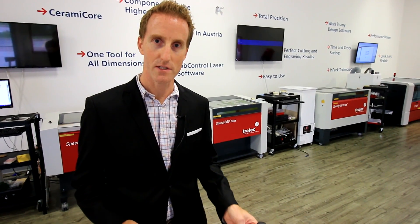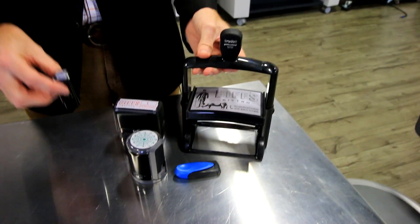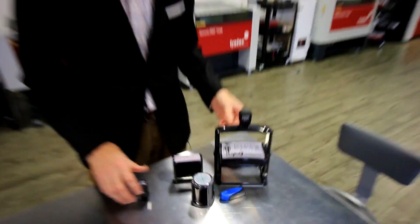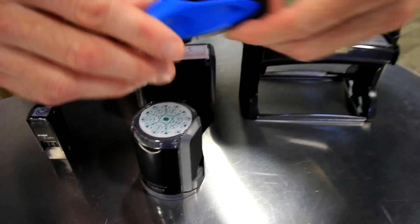Hi, it's Jason Walsh from Trodat Marking Canada, and today we're going to make a rubber stamp on the Trotec laser. Trodat carries a whole bunch of sizes, including the 4921 small one all the way up to our largest 5212 professional, and some even fancier ones here — our round stamps and our mobile printing.